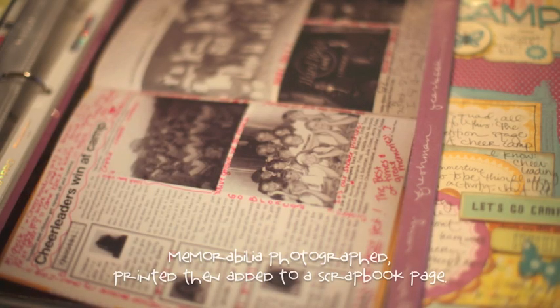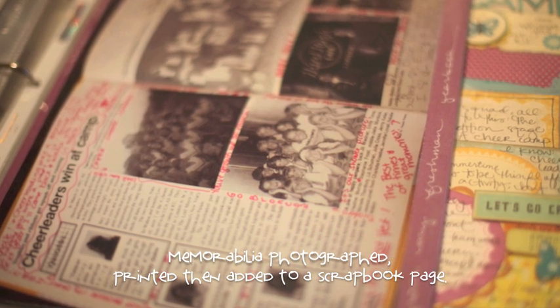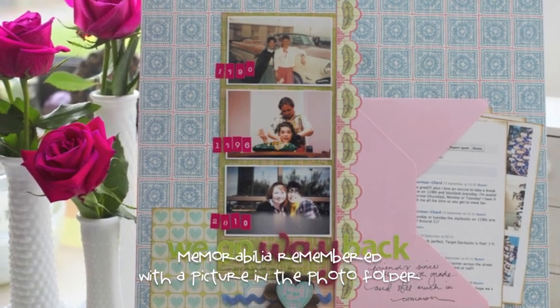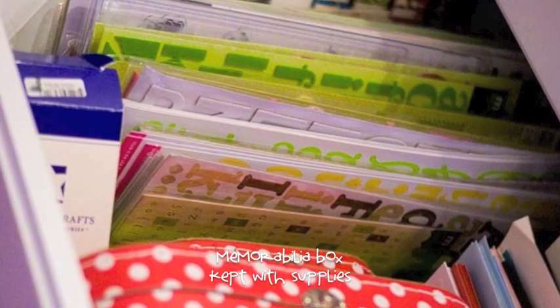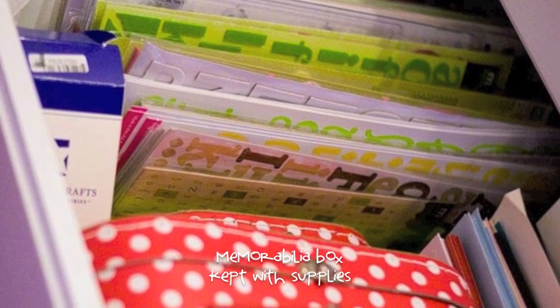If you don't keep printed photos filed but prefer to print your pictures as you scrap, the easiest thing to do is photograph your memorabilia. This serves two purposes. First, it may be easier to let some memorabilia go if you have a photograph of it, since you could always print the photo. But if you keep the memorabilia, you won't forget that you have memorabilia to scrapbook with those photos, because when you go to print the pictures, there'll be a picture of the memorabilia right there in the same folder — a perfect reminder to go get your memorabilia storage. That storage could be a file box, folders, plastic bags, or envelopes. It may be easiest to sort your memorabilia by month and year or event. These options let you store all sizes of memorabilia, so you're not limited to just the size of your photographs.